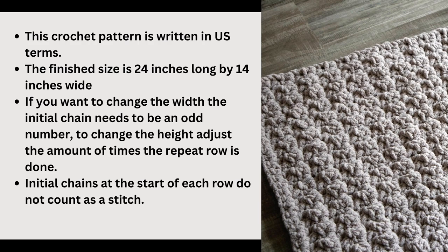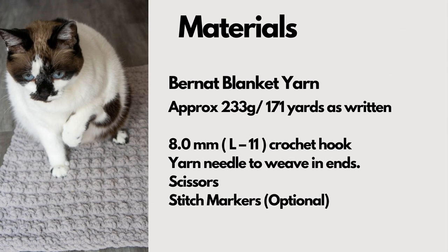Initial chains at the start of each row do not count as a stitch in this pattern. We are using the Bernat blanket yarn since that makes a nice cushy mat for your pets.